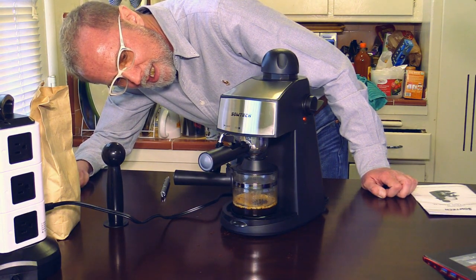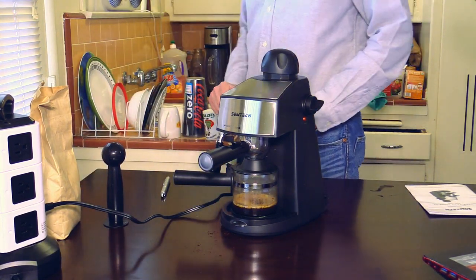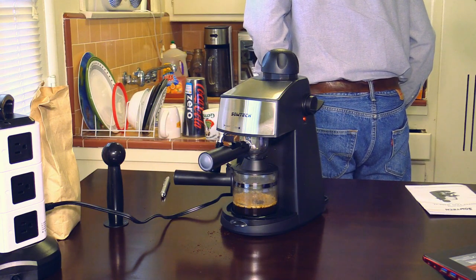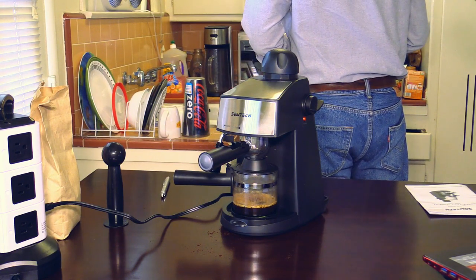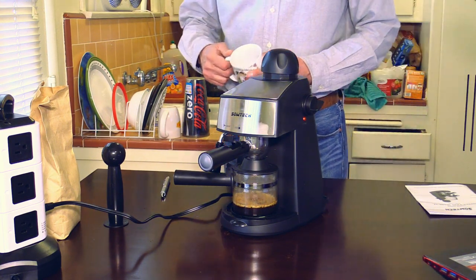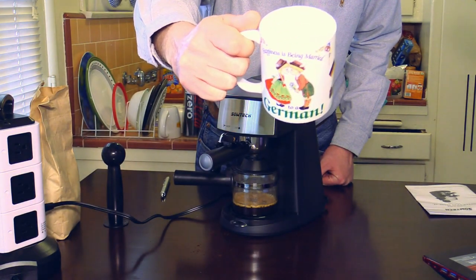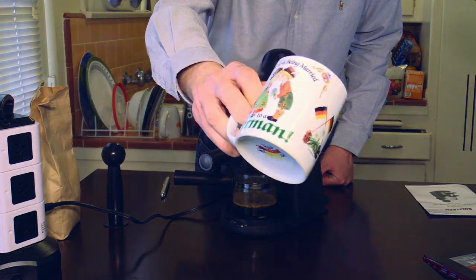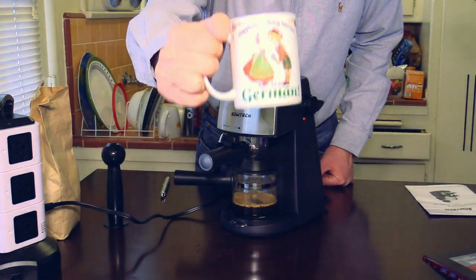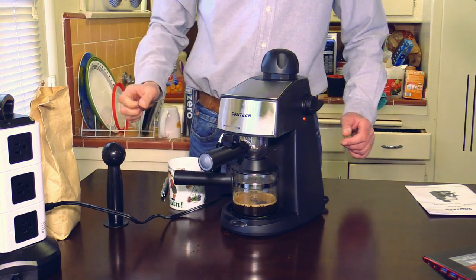We are approaching the two-cup marking. Let's find a cup — here is one of my wife's cups. Can you see what it says? 'Happiness is being married to a German.' Well, yes, she is married to a German. It's a nice cup. I will use this cup to drink my first self-made espresso.